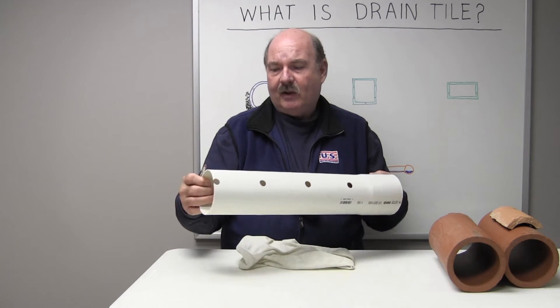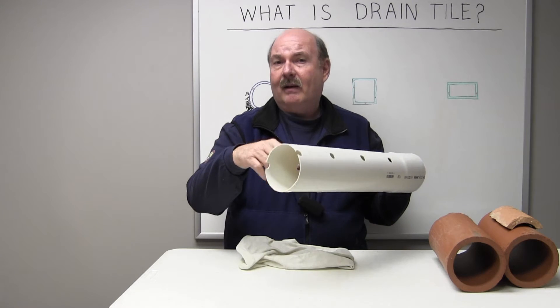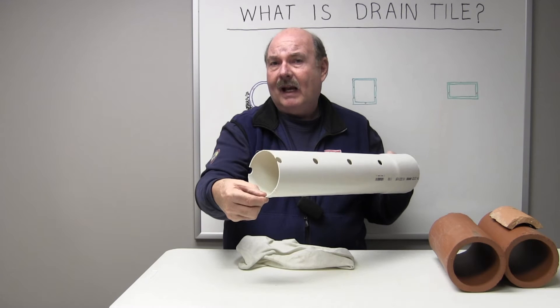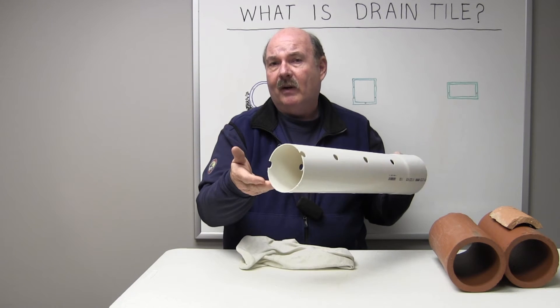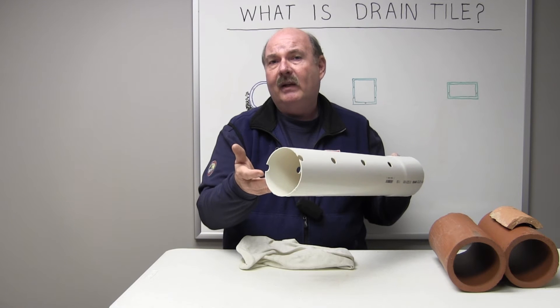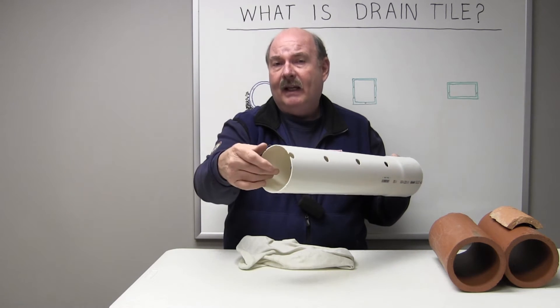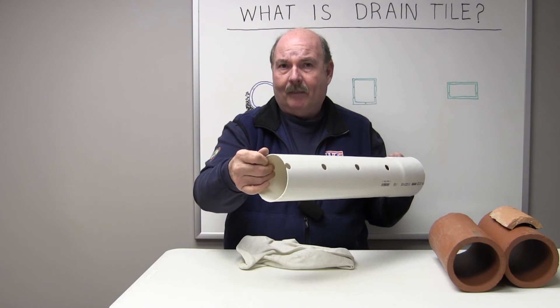The third generation of drain tile is PVC pipe. This has a series of three holes punched in it, basically at 10 o'clock, 2 o'clock, and 6 o'clock down at the bottom. The concept is when you surround this with stone, the water comes up from underneath the pipe, and if it continues at a greater rate than it can enter the pipe, it comes up from the sides and finds this hollow. Based on the pitch of the pipe, it'll flow to a sump pump.